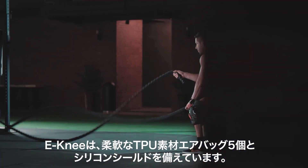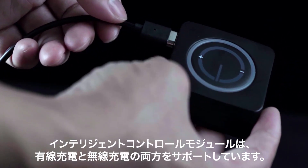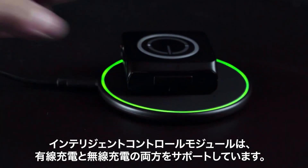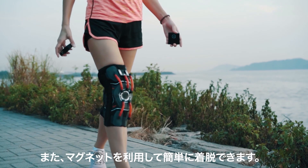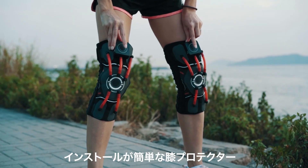E-knee is made of five TPU flexible airbags and a silicon retaining ring. The intelligent control module supports both wired charging and wireless charging and utilizes magnetic suction for easy installation.